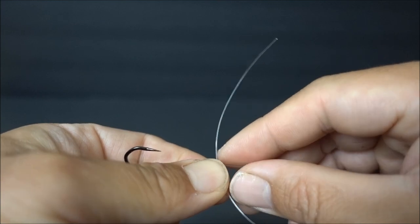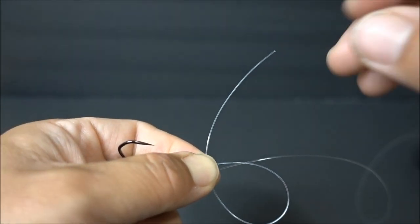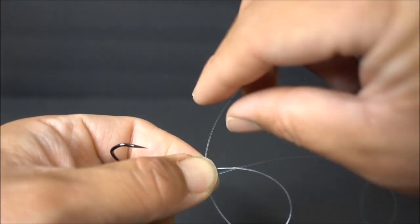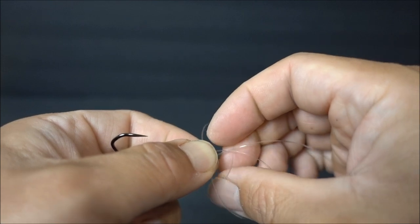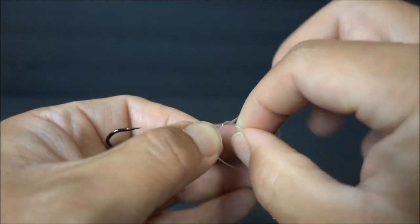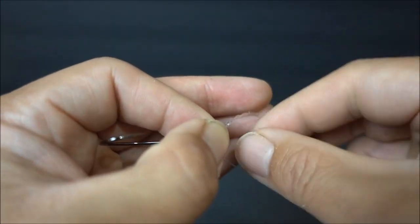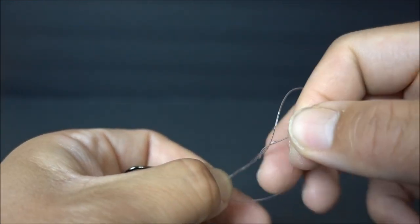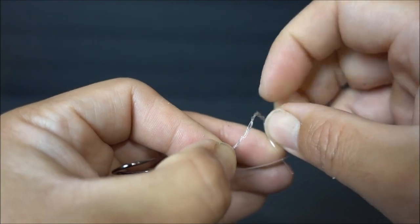You're going to pinch it with the thumb and index finger like that. And basically, you're going to wrap the tag end through the loop and through both the tag end and the main line. One, two, three, four, and five.